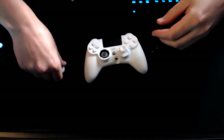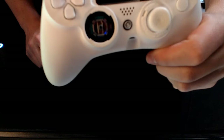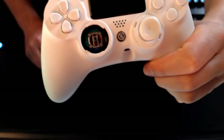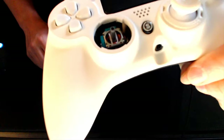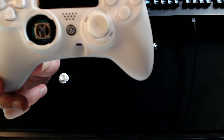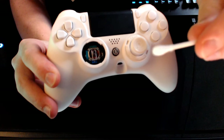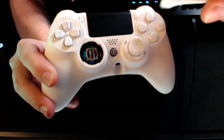Once you pull it out, it's going to look like this — you'll have your thumbstick with the ring right there as well. This is what the inside of it is going to look like. You can see there's a bit of buildup in there.